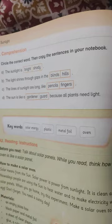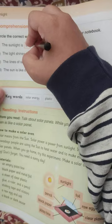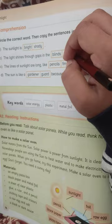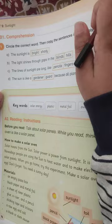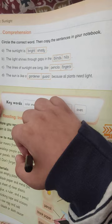Circle the correct word, then copy the sentence in your notebook. The sunlight is bright. The light shines through gaps in the blind. You can see the lines of light are long like fingers. The sun is like a gardener.